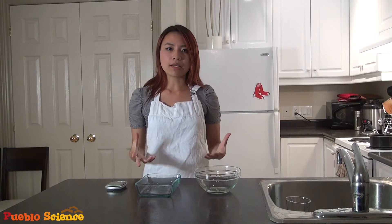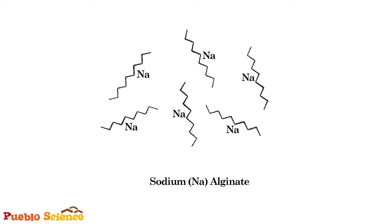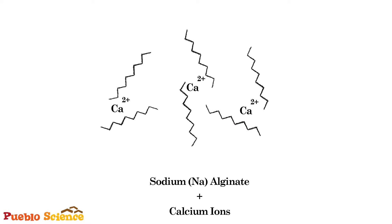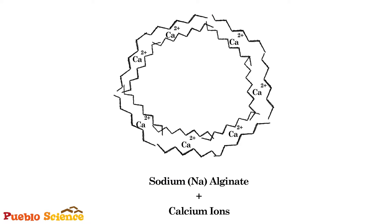The science behind this process is that in the presence of calcium, the sodium alginate will form a gel. The sodium alginate are these long-chain polymers, each bound to a positively charged sodium. When a calcium 2-plus ion comes in, it actually displaces the sodium ions and grabs up to two alginate chains and cross-links them, and as this cross-linking occurs, a gel forms.